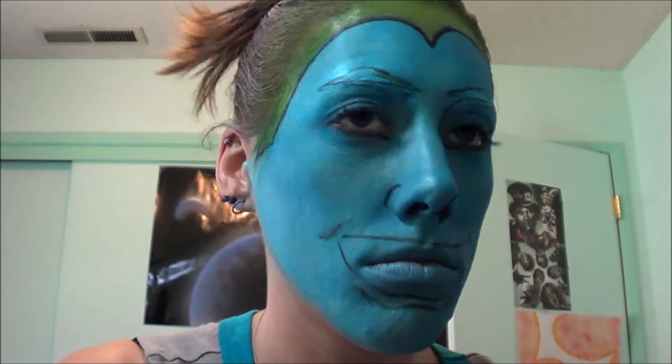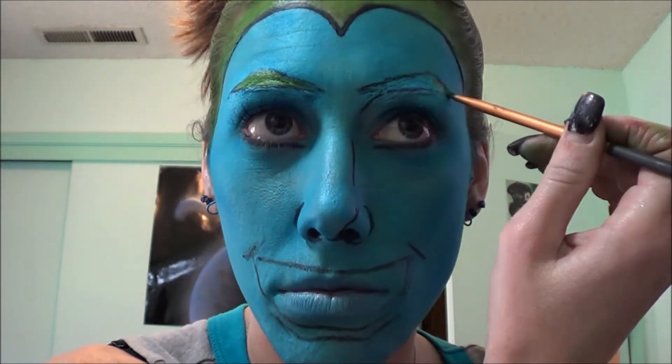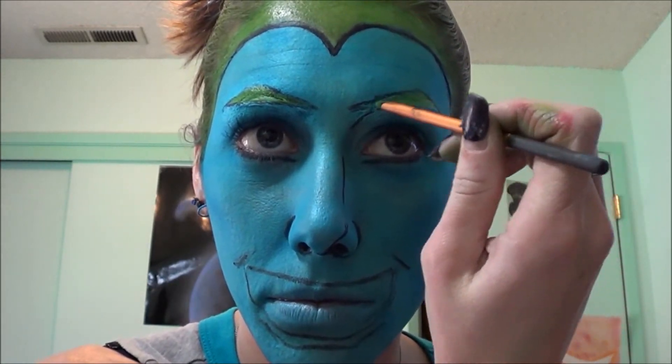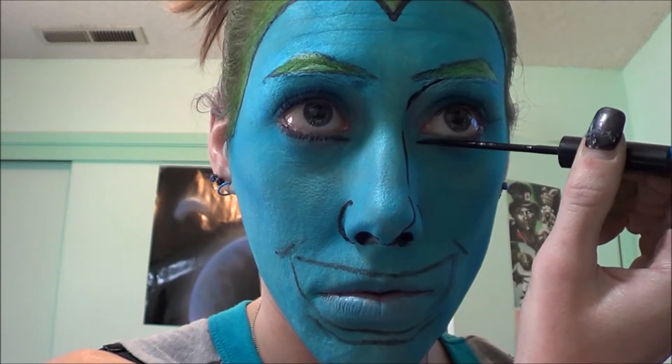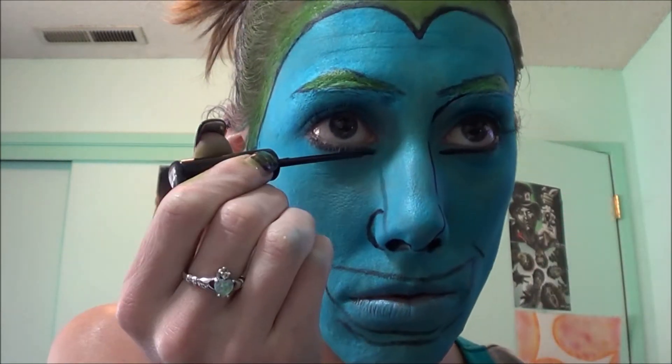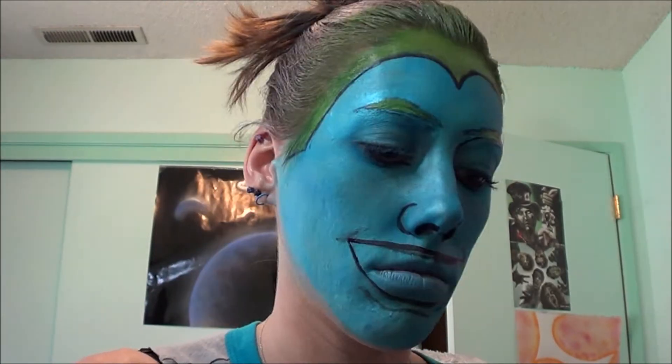Taking that green color, I'm filling in the triangle eyebrows that I now have. Getting a liquid eyeliner, I'm going to enlarge my eyes by drawing a line underneath my eyes but not following my eye shape — I'm going to make it like an off-wing look.